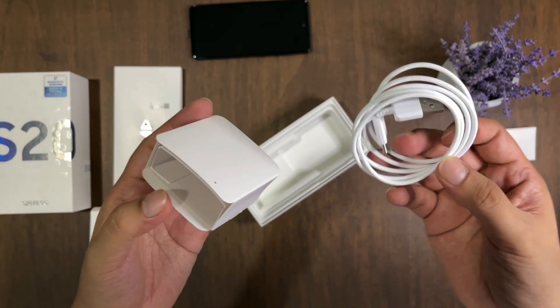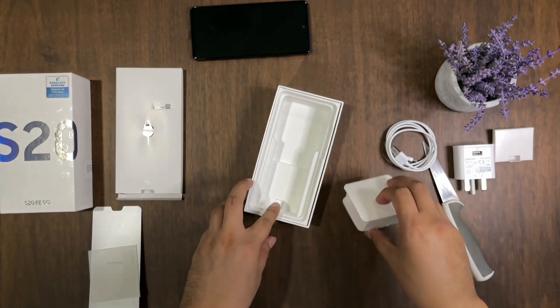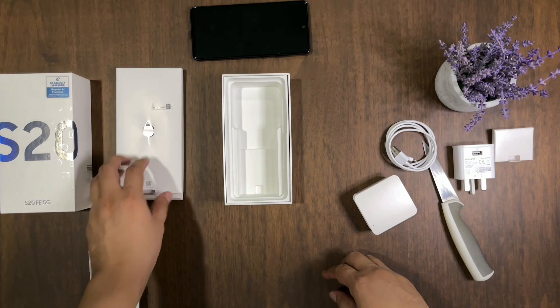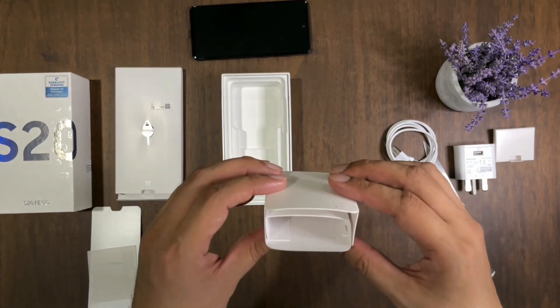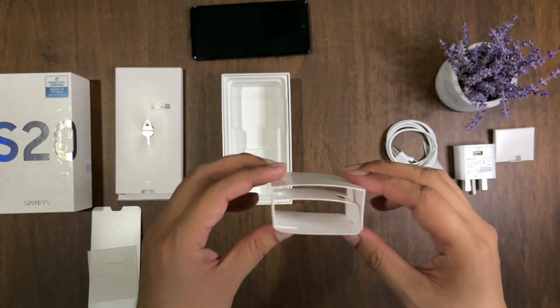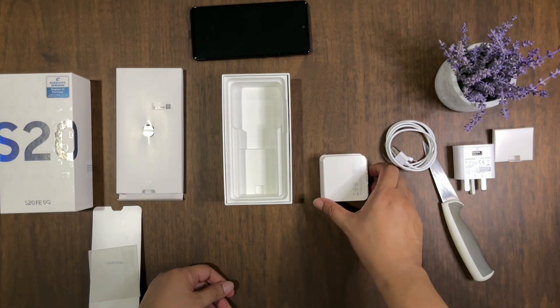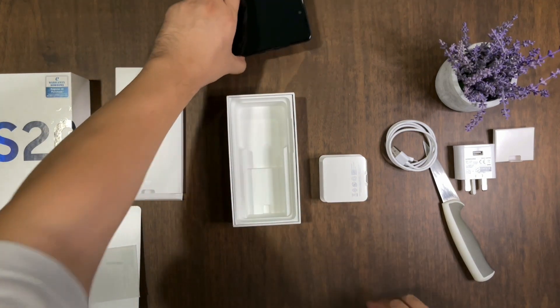There is only a charger, a cable, the phone, the SIM ejector tool, and some manuals. That's it. You're not getting the tuned-by-AKG headphones, and there is no case as well. That's it for the unboxing of the S20 FE 5G.